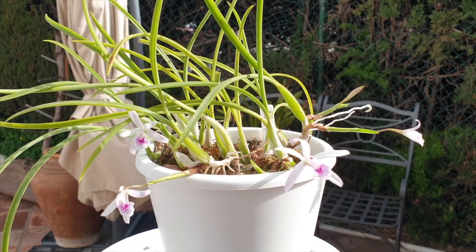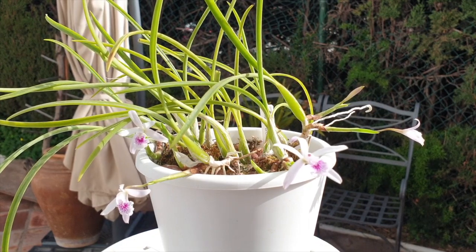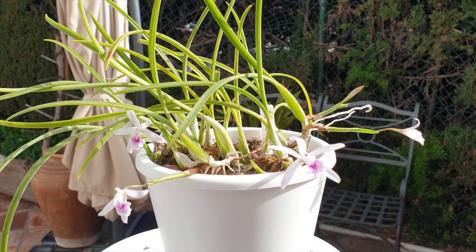Unless experts find another Microlalia to classify, this lundii is the only one. She is also the only bifoliate Laelia found in Brazil. Considering all these little details, she's got quite a lot going for her, and that makes her very special in my books.